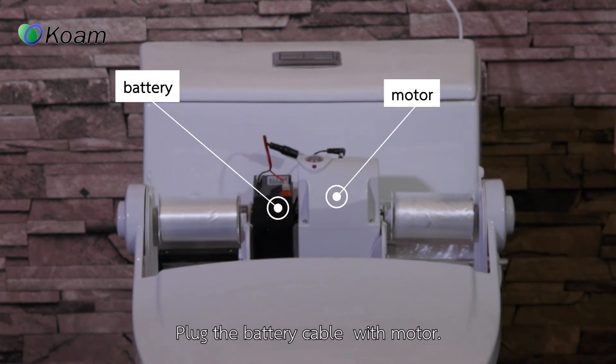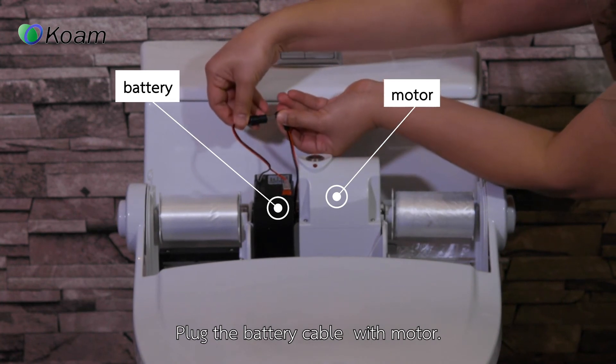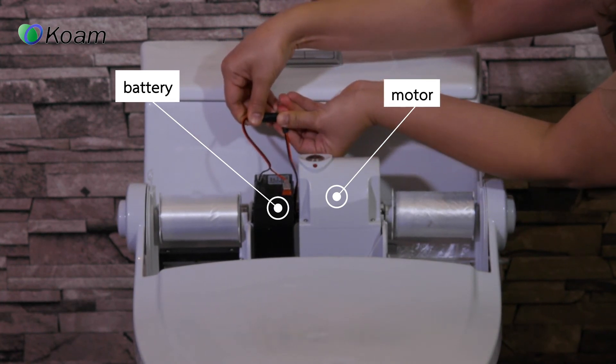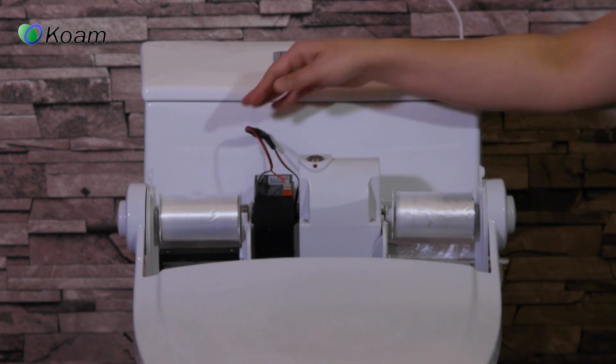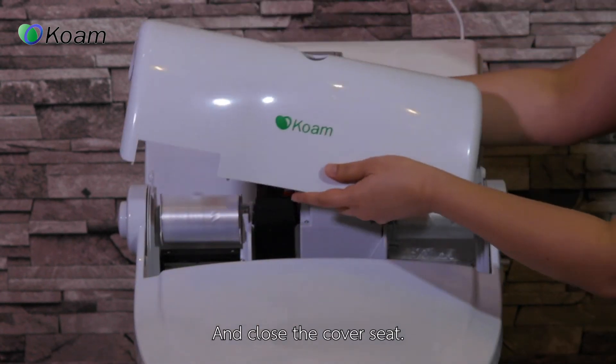Plug the battery cable into the motor, then close the cover seat.